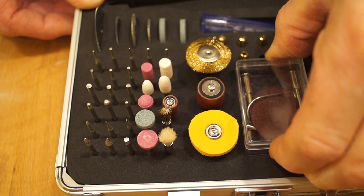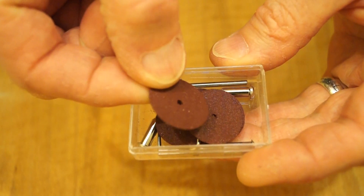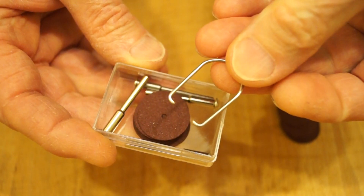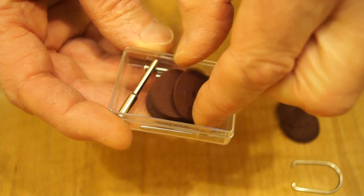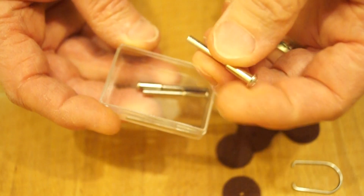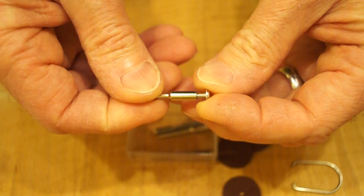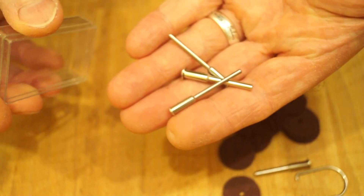We also get this little box of small thin grinding discs, and some little adapters. There's a little hook so you can actually hang up the micro grinder if you wish. With these little adapters, you take the screw out of the end to mount either the grinding discs or the little cutting wheels — there are several different sizes of those.